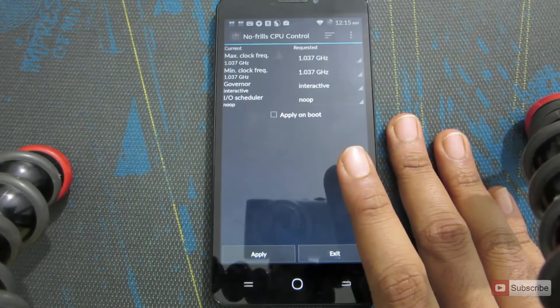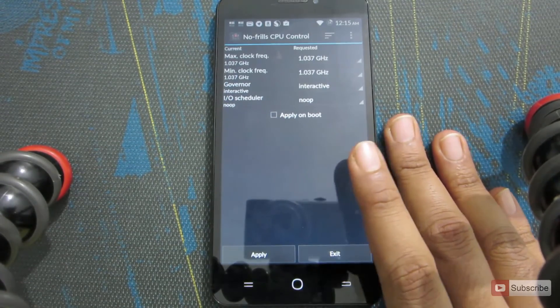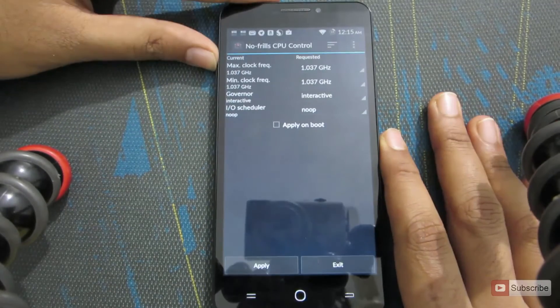Please note that whenever you overclock the CPU there is a chance that the CPU might get damaged. So make sure that you are doing it within its limits.